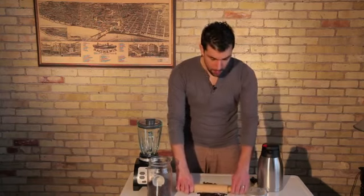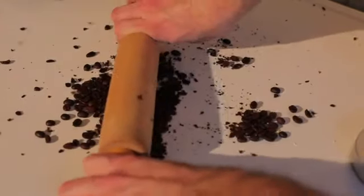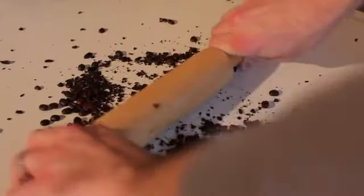In essence, that's what a grinder does when you're grinding up whole bean coffee beans. You're going to have to work at it for a while and it does get pretty messy. So you may want to opt for the other option, which is the blender.